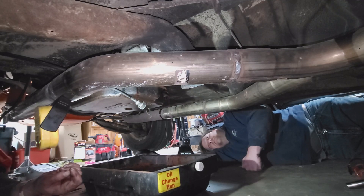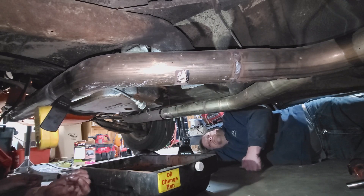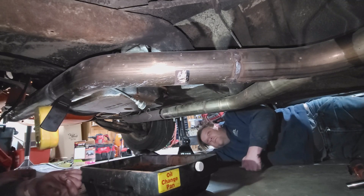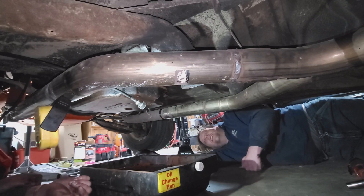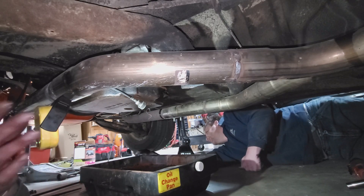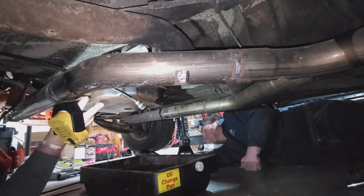This transmission has never been rebuilt with 71,000 miles on it. The one-to-two shift - like Matt said - you can pretty much drink a 12-pack in between the shift. So it's just time to freshen it up, and lucky for me he knows how to rebuild transmissions - he does a ton of them. If any of you want a transmission, ship it to him and he'll get you taken care of.